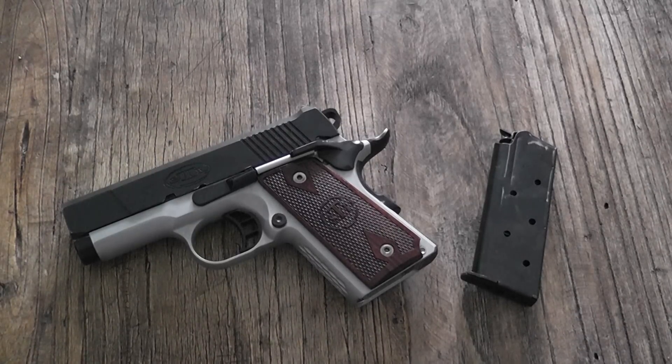This is a 9mm gun. The STI Rogue is no longer made. They now have a new one at STI called the Escort. It's essentially the same pistol with a few minor differences, but it's their new carry gun. I like this one a little bit better. I like the integral sights to the slide — some people don't like that, and we'll talk about that when we get around to it.